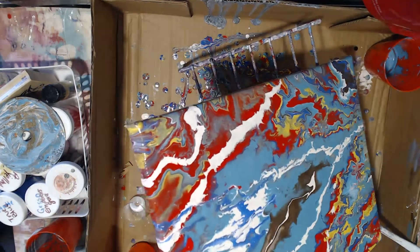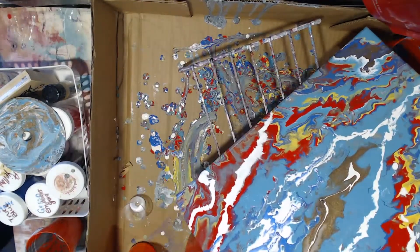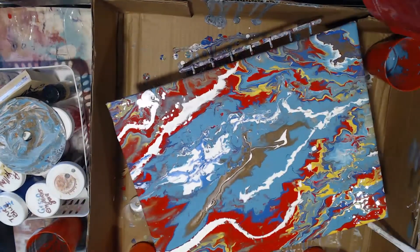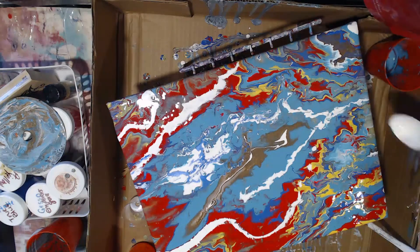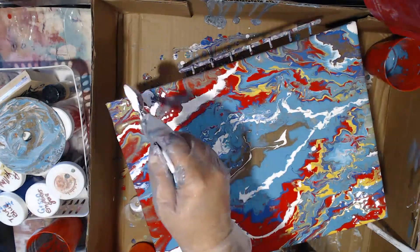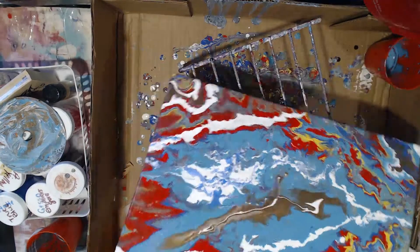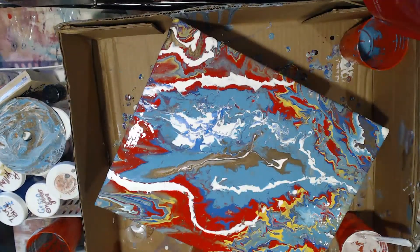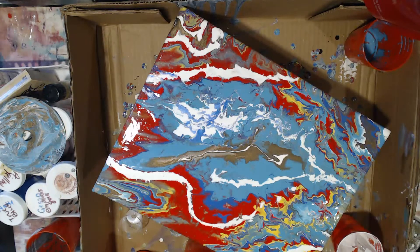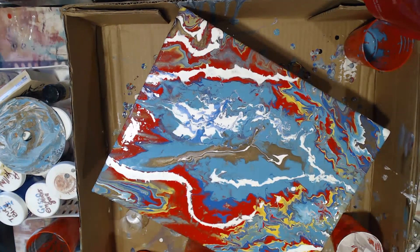I also torch the canvas in between — that's an option you have. Sometimes if you get cells, you don't need to torch it. Pretty much torching it, or applying a heat gun to it, allows the air bubbles trapped between the layers of paint to rise to the top and disappear. It can also create cells by allowing pockets formed by the silicone and paint breaking apart to become visible. That kind of happens sometimes.